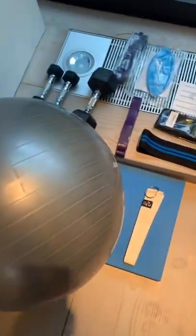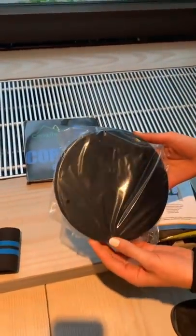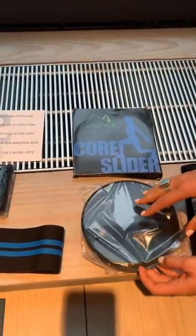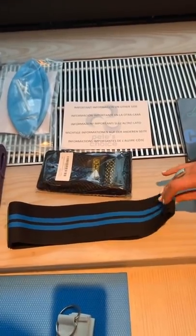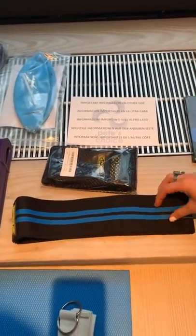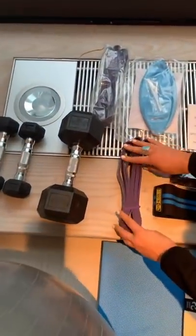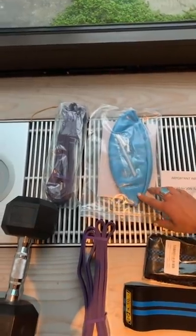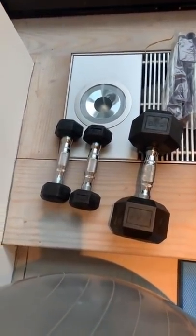Let me show you the equipment we're using — you can get any of this, and we have used towels and things until we got this. We've got gliders; we were using towels on a wooden floor, but gliders slide on anything. There's a band for your warm-up, for glute work, and you can also use it for upper body — rows and deadlifts to work the arms and the back. There's a Pilates ball, great for core work and chest stretches. We've got dumbbells too — you can probably just do those off-hand.